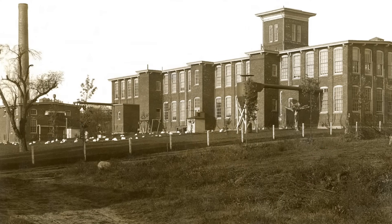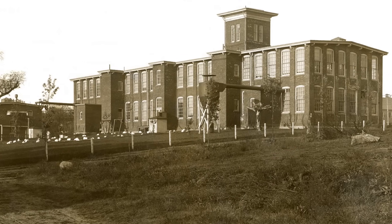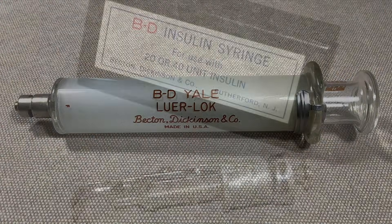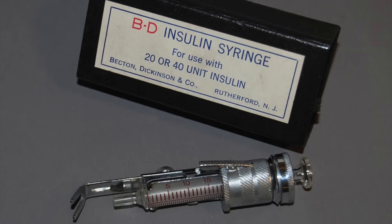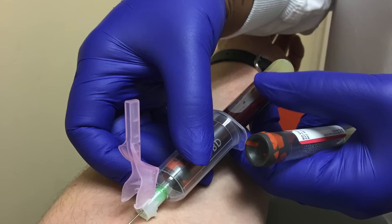That same year, his company was bought out by Becton Dickinson, or BD, of Rutherford, New Jersey, which had been founded in 1897 in New York City by Maxwell Becton and Farley Dickinson. Becton Dickinson is a fascinating company in its own right, having introduced many now-standard medical devices such as the luer lock for syringes, the first dedicated insulin syringe, and the Vacutainer evacuated test tube used for drawing blood samples.